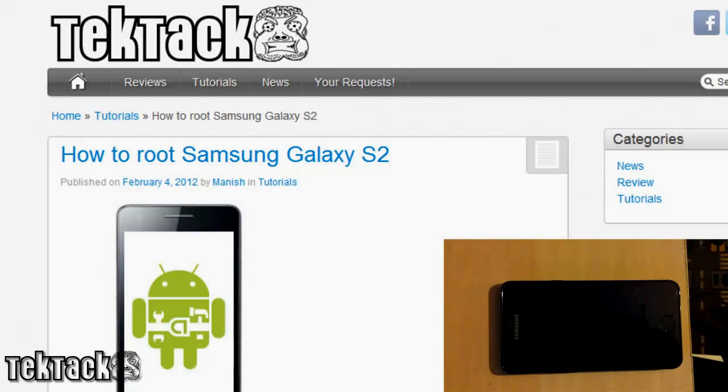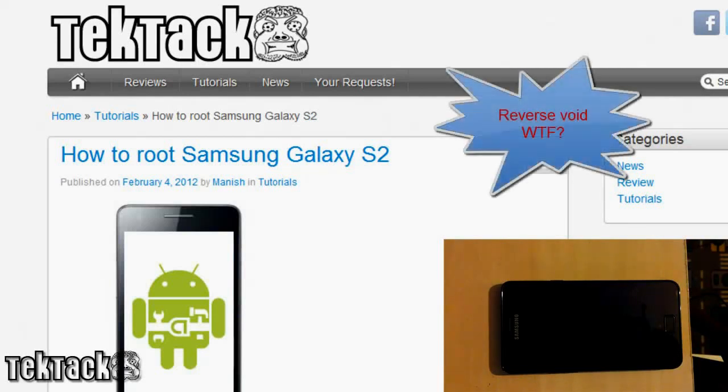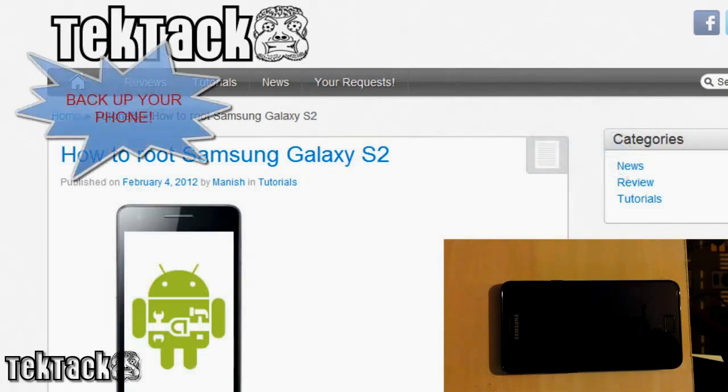By rooting your device you will actually void your warranty, but there is actually a way to un-root your device so you can reverse that. Last but not least, make sure you back up your device — it's very important, just in case something happens.